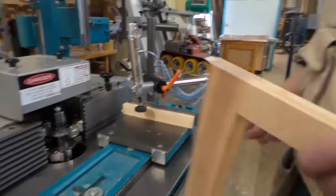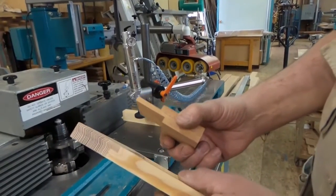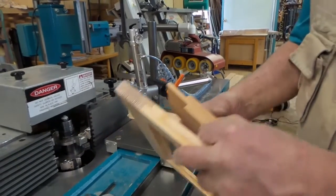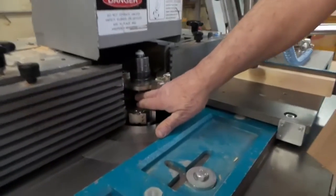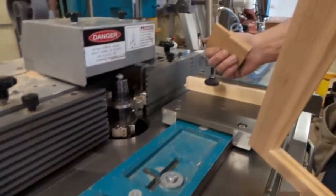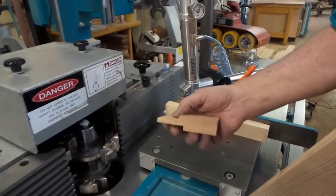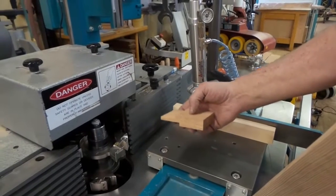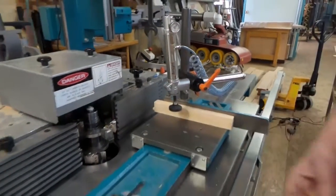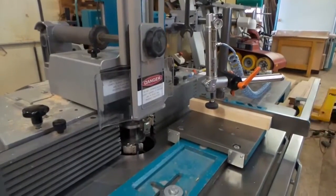Earlier when doing this frame with a simple shiplap joint we talked about how we could do a true tenon using the multi-use cutter. What we're going to do — I've spaced the cutters far apart, just enough to give clearance. We're going to use the fence in two positions to achieve this: one cut from the top and one cut from the bottom with the work piece remaining the same, and that way it will give us a consistent tenon. I'll shut down between the two operations just for safety.